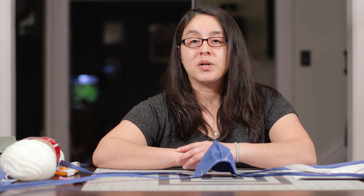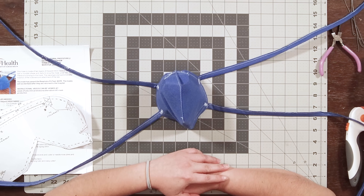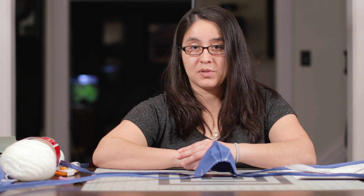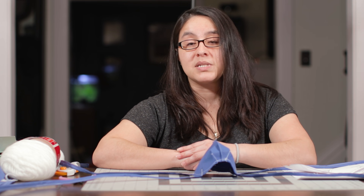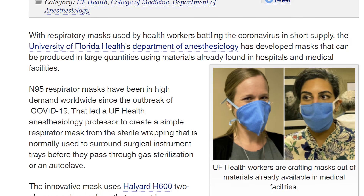Last time we talked about OR blue wrap and its use as a mask. It has three properties which make it very beneficial: it's permeable, it's water resistant, and it can protect against germs. Recently there was an article put out by an institution in Florida indicating that it had great potential as a replacement material for N95s.